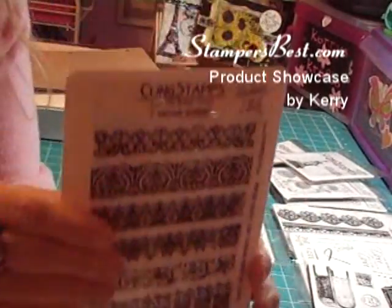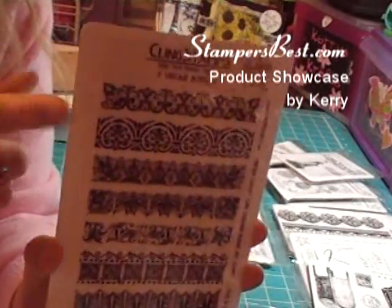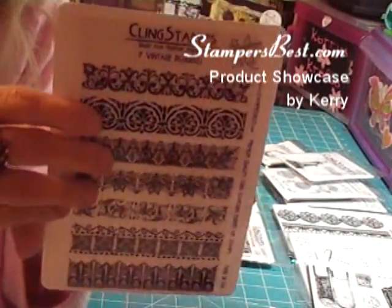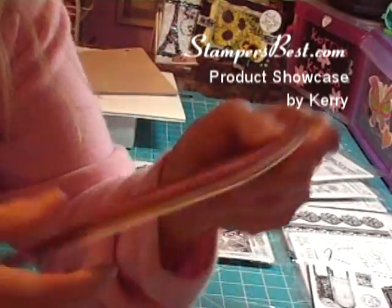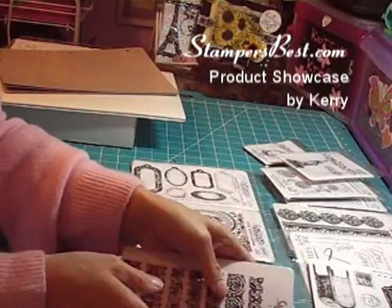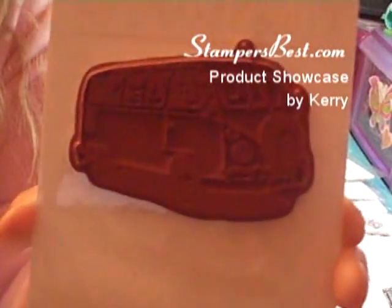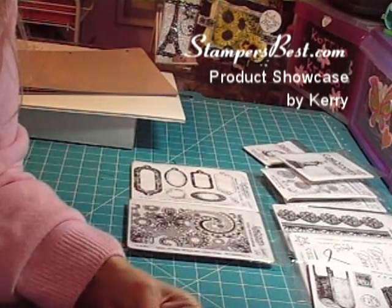Another way you can get your stamps is cling-mounted. If they're cling-mounted, they come with a coded card so you can keep them on that card or put them on the cling storage card. It comes already cling-mounted like this, and the only thing you have to do is cut them apart — how simple is that? The last way you can get them — and not every stamp is offered like this — is cling-mounted and pre-cut by them. It depends on your comfort level and what you want to order.